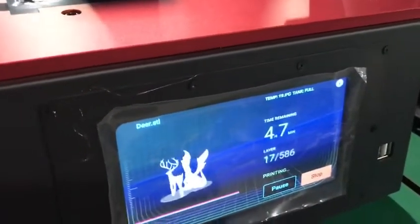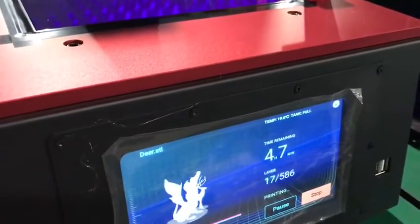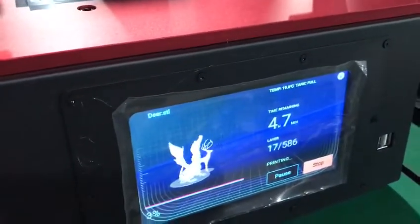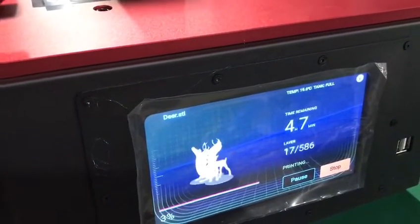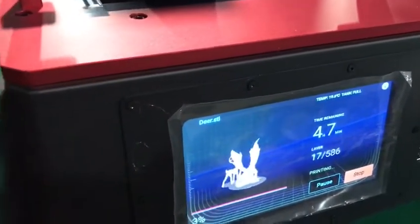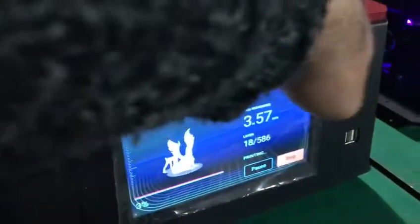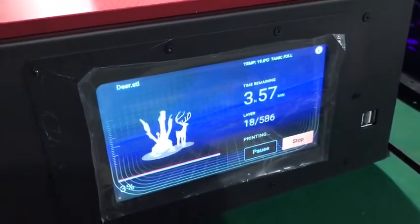In case your screen on your duplicator 8 flashes or starts to flicker, what you need to do is try to loosen the bolts all over the panel. That's why maybe the screen flickers, or when you press on something it starts to flash — it might be because these bolts right here are too tight. So just try to loosen them a little bit and hopefully the issue is fixed.